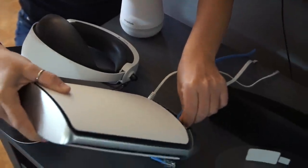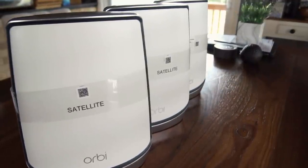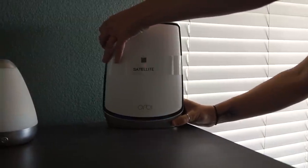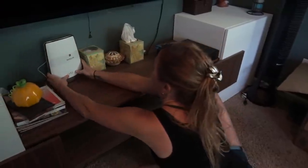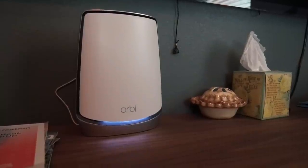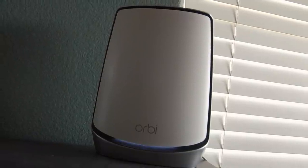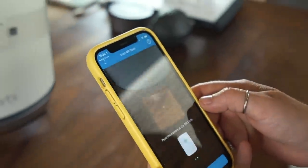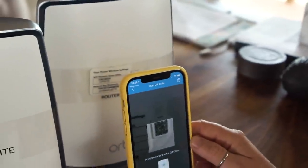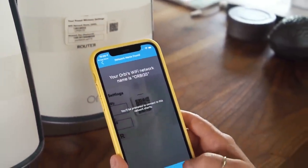Once that's set up, I can position the two satellites in different positions of the house to provide full coverage. I chose my master bedroom and a bedroom downstairs. It's worth noting that one satellite with this system can cover up to 5,000 square feet, and this will provide Wi-Fi speeds of up to six gigabits per second for over 100 devices. That means I can upload my next YouTube video while streaming a movie while taking a video call and not have any issues.